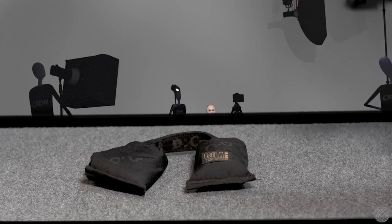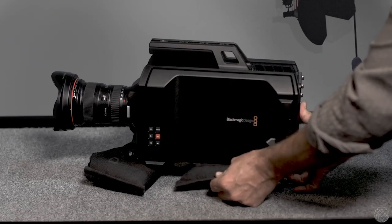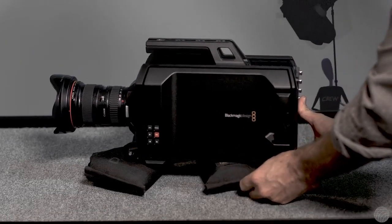One other alternative when shooting low angles is to simply rest the camera on sandbags and shape them under the camera until the desired framing is obtained.